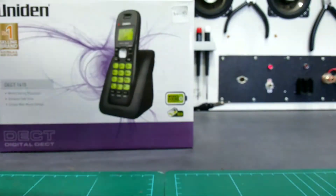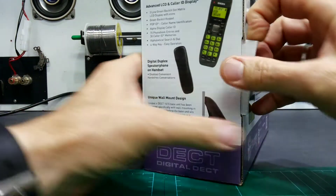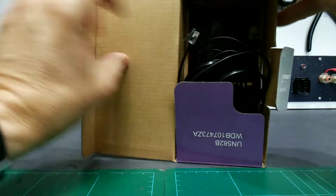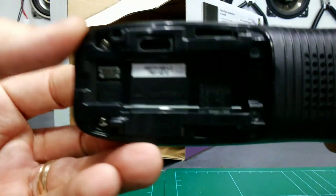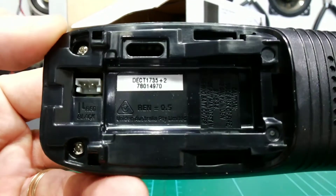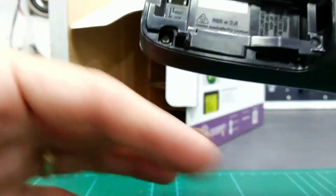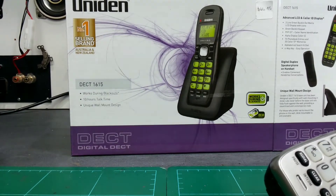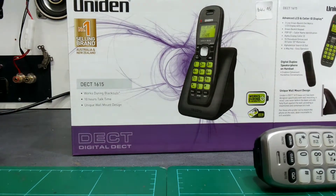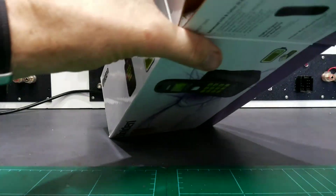The other scam is where they swap just one faulty handset. We've got this Deck 1615 back, and when you open it up the handset inside is from a Deck 1735 Plus 2 with the wafer — a completely different model. It's not even the same color. Someone has decided they have a faulty handset at home, bought a new one, and shoved the old one back in the box to try to get a credit.